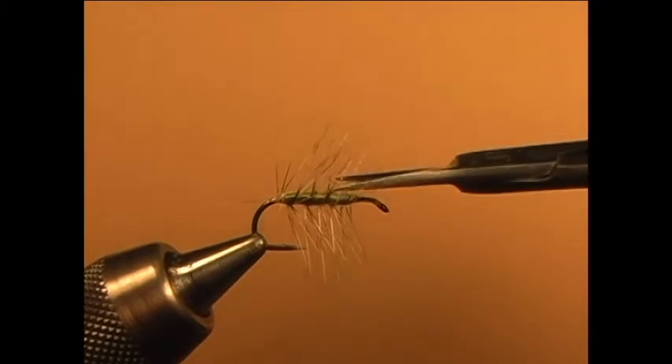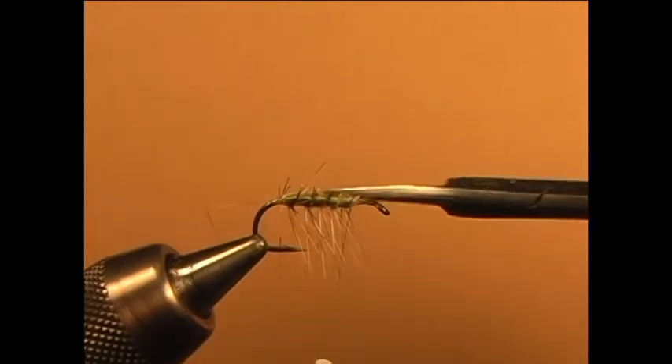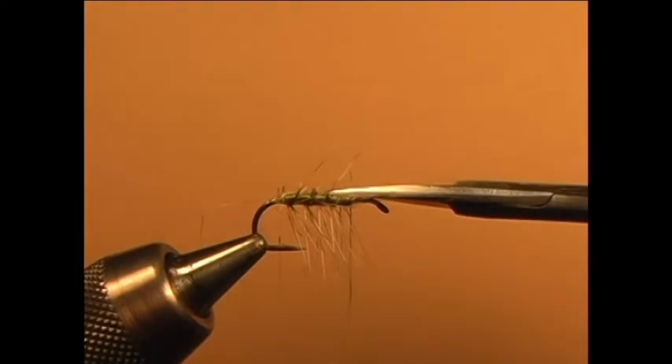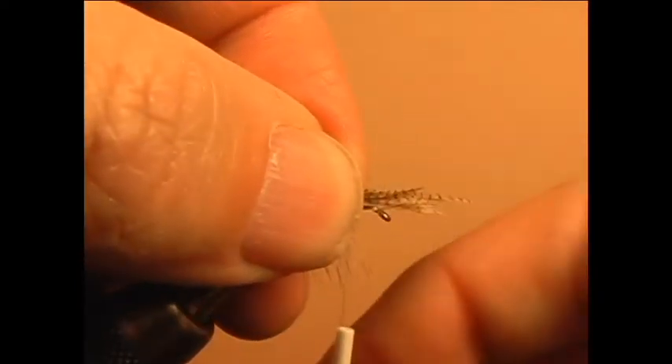Now trim the grizzly hackle fibers on the top of the fly. Then add the wood duck underwing to the fly.